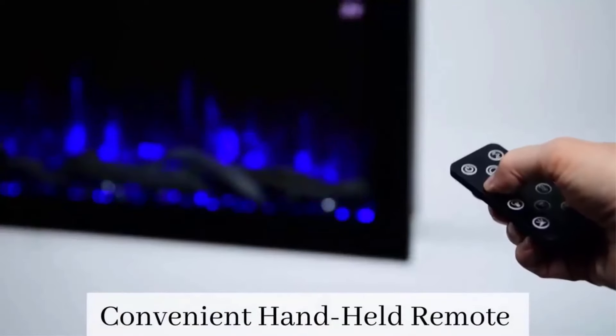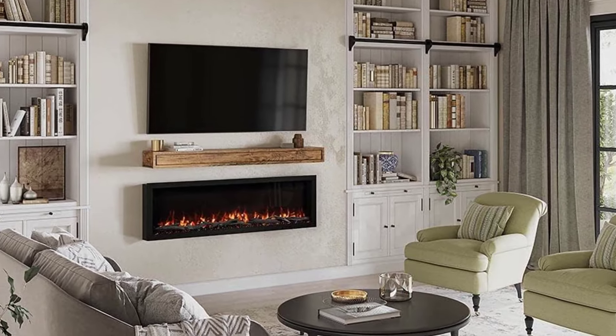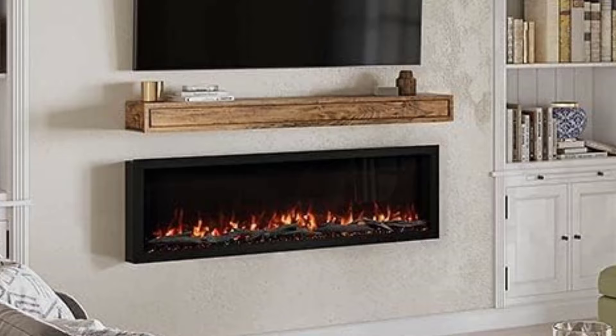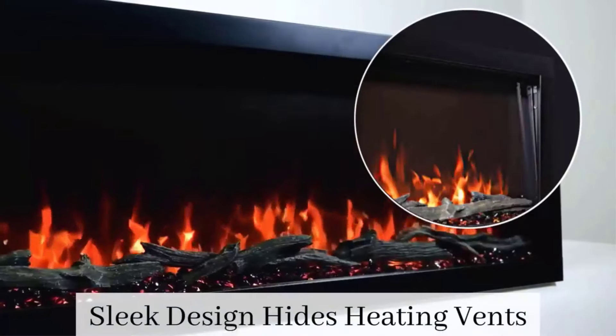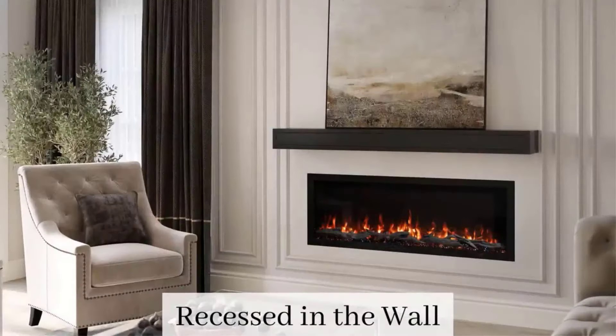The settings could be adjusted using both the remote control and app control. We preferred using the app since it was much clearer than the remote, which only features icons on its buttons, making it difficult to determine which setting each button controlled. The one major drawback of the app is that while you can control your fireplace remotely from any room in your home, only a single device can be paired with the fireplace at any given moment.